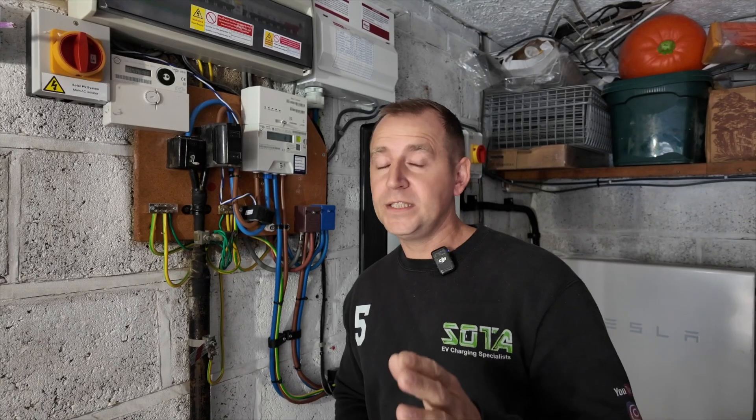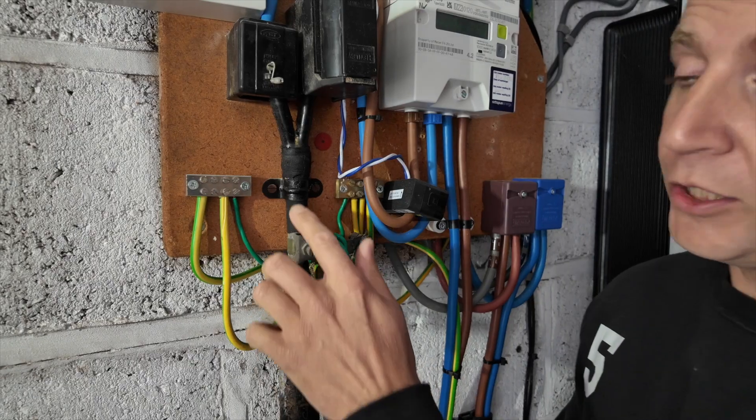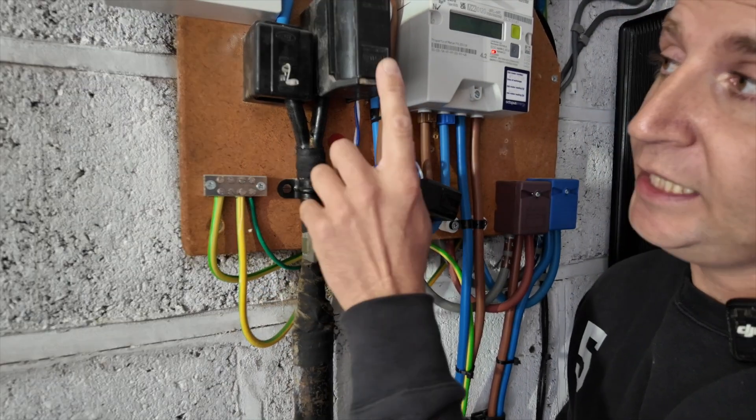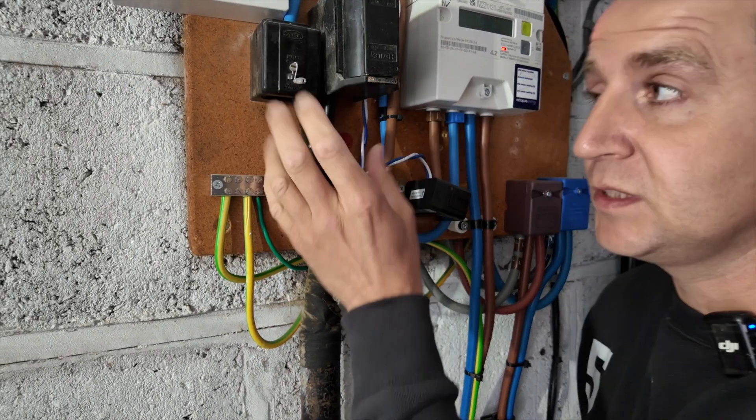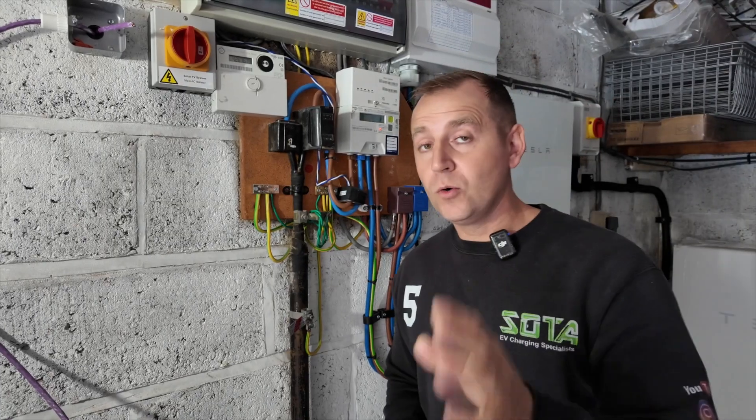Before we discuss the EV chargers themselves, I'm going to take you to one of my jobs where I carried out a survey and show you exactly what's involved. The first thing I'm going to check is the supply coming into the property. I need to ensure there are no signs of damage or deterioration and I also need to check to see if you're on what's called a looped supply. If we look at the cable coming into the fuse cutout, we have two conductors: a line conductor and a neutral. If at your cutout you have four cables, that would suggest you are on a looped supply.